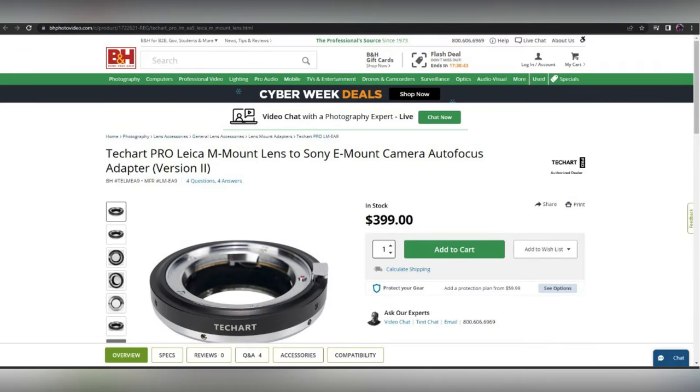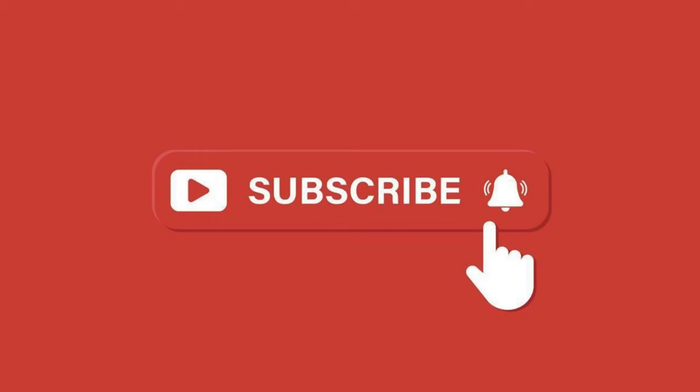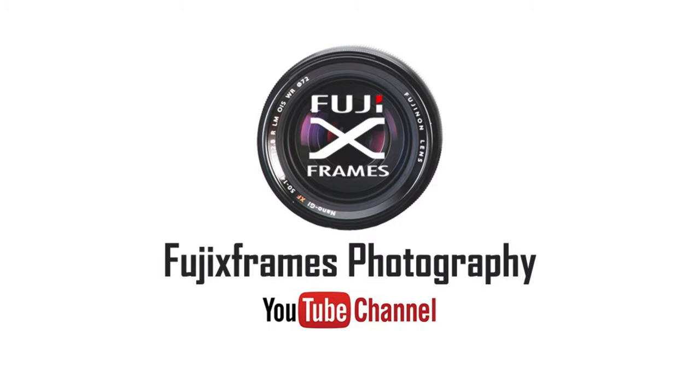A new version is also released recently with some minor physical changes and improved autofocus. Don't forget to subscribe to this channel for future updates. I will be back with more reviews.